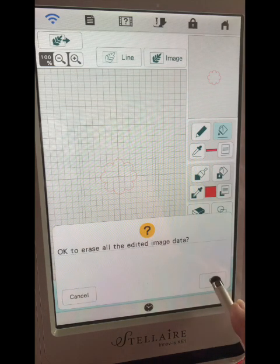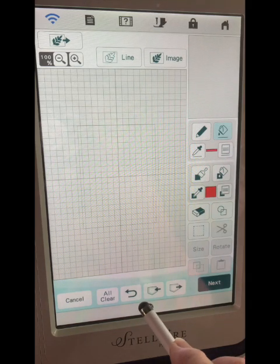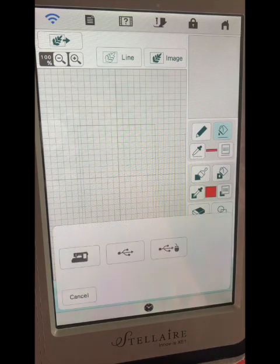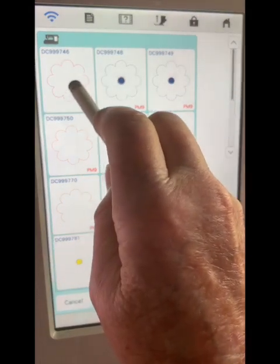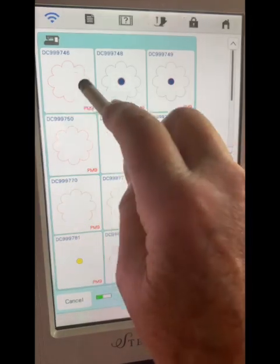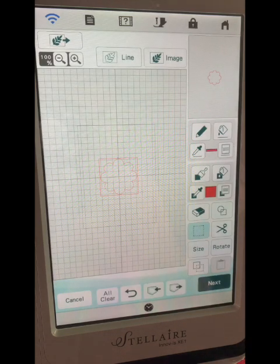I'll click all clear and it'll erase — it says it's going to erase it, but it doesn't erase it in the pocket, it only erases it off of the screen. So I'm going to go back in here and get that back out of my pocket. I'll go to my machine and there it is. The first one at the top is always the last thing you saved. I'm going to click on that and set it, and there it is back on my screen.